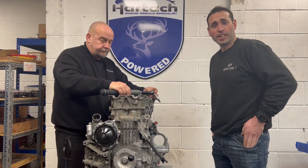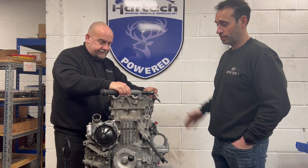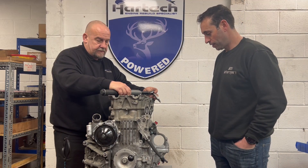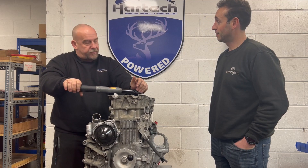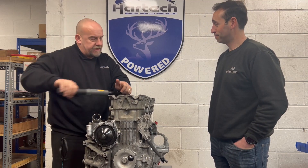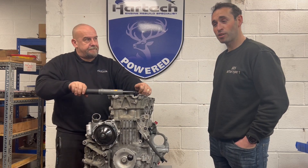Here we are with Lee from Hardtech, a gentleman who puts the engines together. Why am I here at Hardtech, Lee? You're getting treated to one of our 4.1 engines with some fancy heads that you've been playing with. Yep, so we're going to see what we can get out of it.